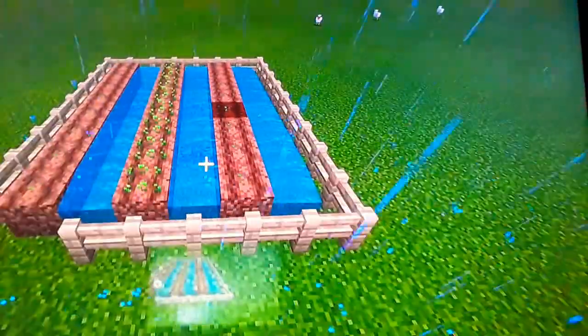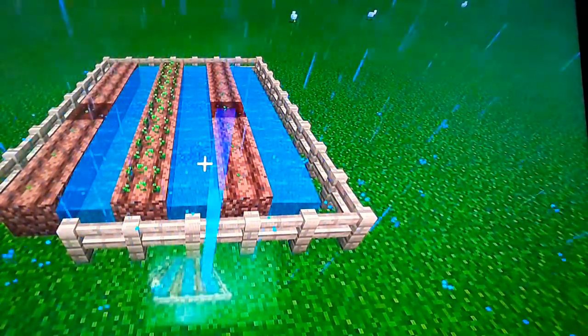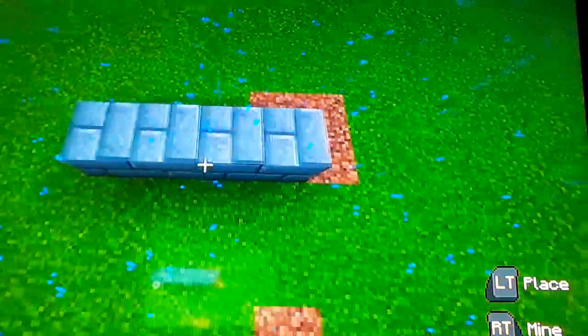Next thing and last thing to show you before we head off is a fountain. I'm going to be using just easy decorative stone bricks and we're just going to place these in an even amount so the fountain is right in the middle.